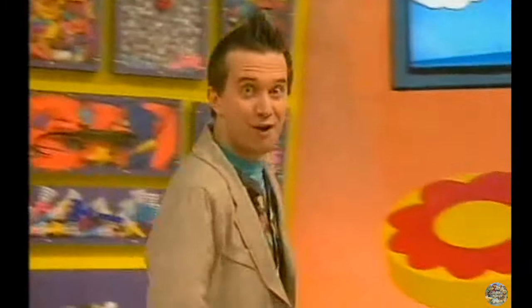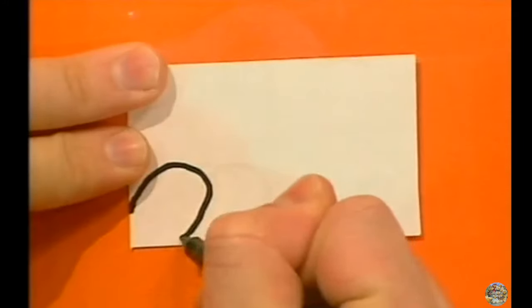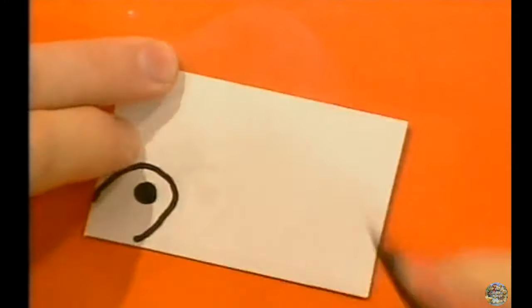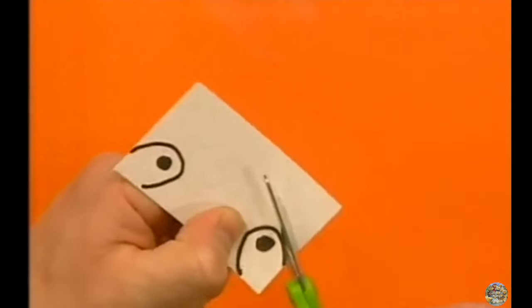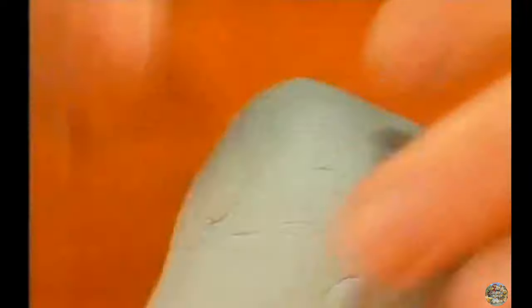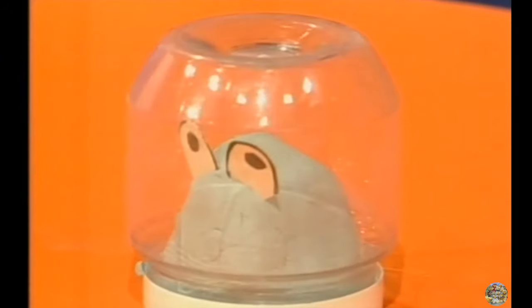Now here's a reminder of how to do it. Let's go back to the beginning and take another look. Mould the modelling clay into the shape that you want your bug to be. Draw eyes onto your piece of card. Carefully cut out the eyes and stick them into the bug. And then put the bug in the jar and you're finished!